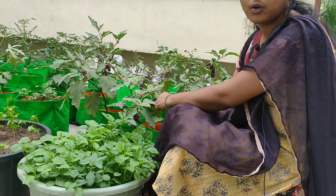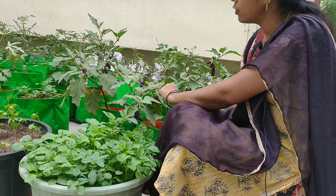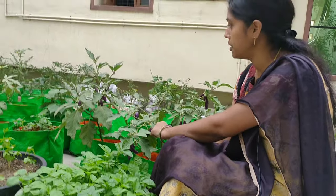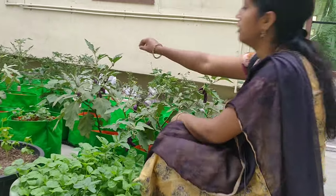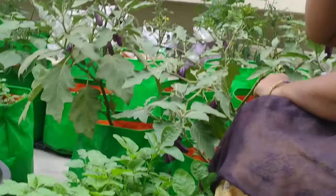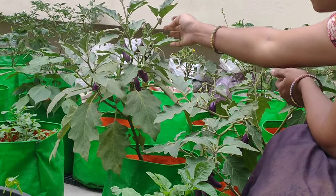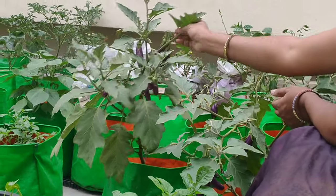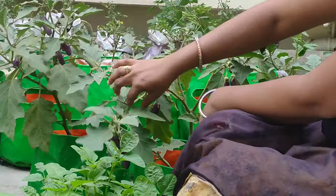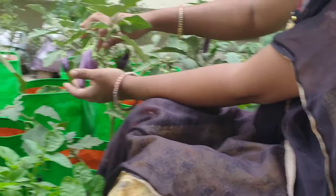Every day, we will add water. We will add water regularly. I will also introduce the fertilizer into the routine.